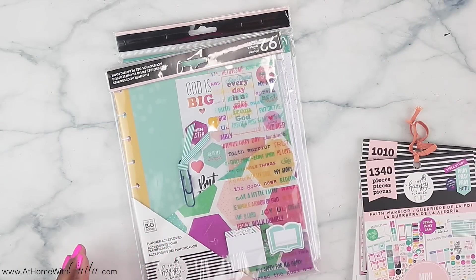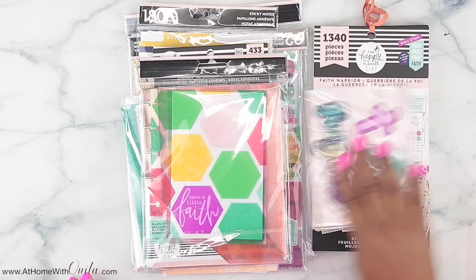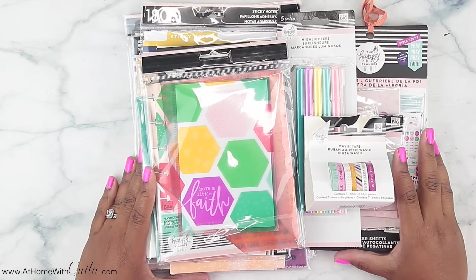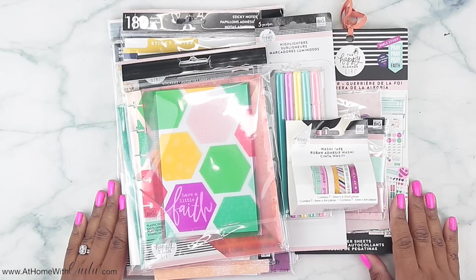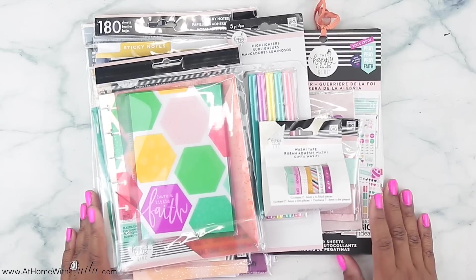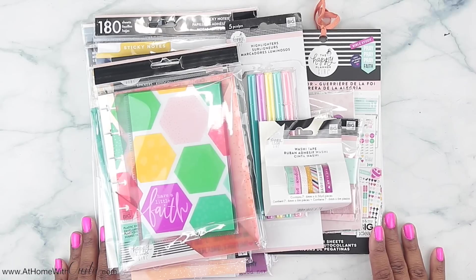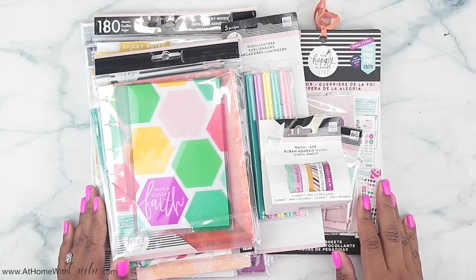That is it for this video guys. As you can see, there are a lot of things included in this faith planning collection and I love it all — some stuff I'd never use and some stuff I need more of. Hopefully you enjoyed this video, got lots of inspiration, and found something you want to use in your planner. Give me a big thumbs up and consider subscribing. This collection comes out Friday the 28th, so we're just around the corner. Let me know if you have any questions in the comments below — I'm here for you. Thanks again for stopping in today, and hopefully I'll see you in the next video.